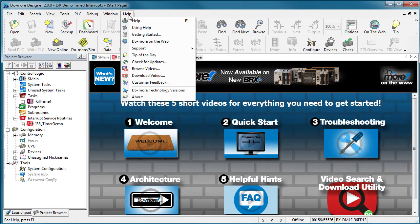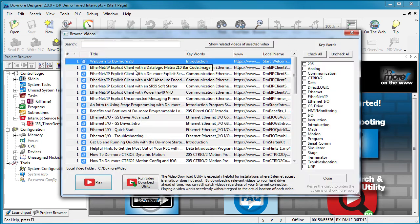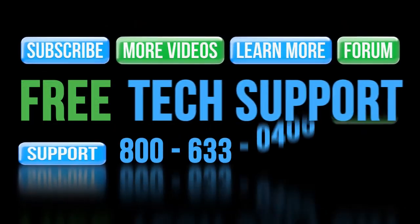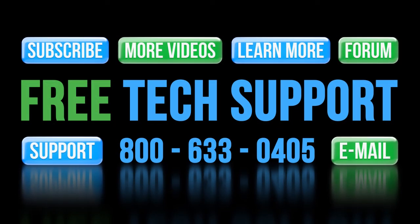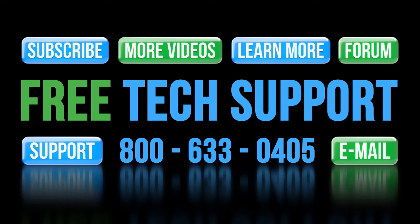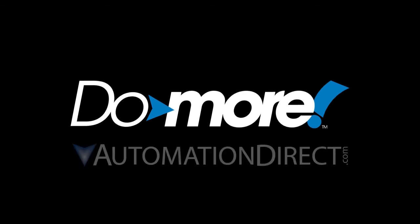If you didn't see your favorite topic here, then head over to the DoMore Video Library. Chances are you'll find what you're looking for there. And if not, please contact AutomationDirect's free award-winning support team during regular business hours – they'll be happy to help. And don't forget the forums – there are lots of automation professionals there that love to share their years of experience. Just don't post any questions directed at AutomationDirect's support team there – they don't monitor the forums on a regular basis. Spend less, do more with AutomationDirect.